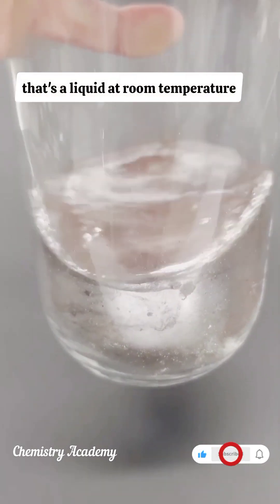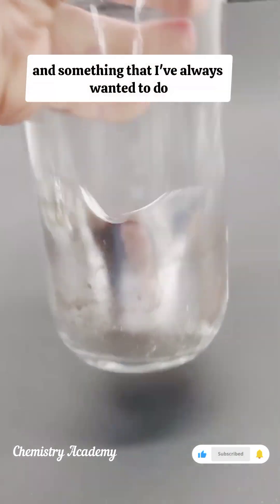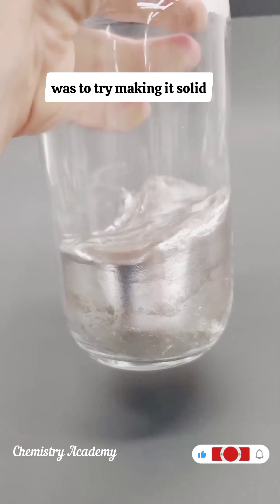Mercury is the only metal that's a liquid at room temperature, and something that I've always wanted to do was to try making it solid.